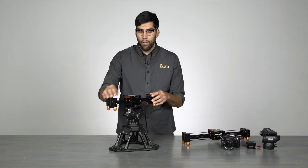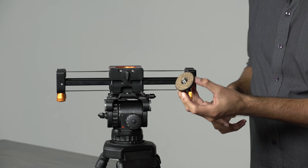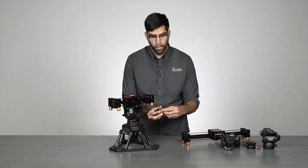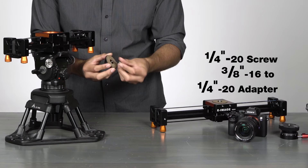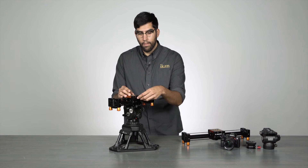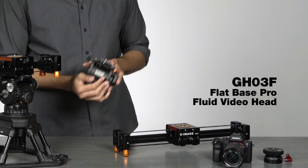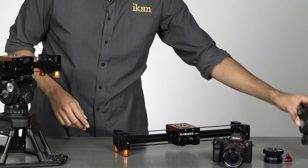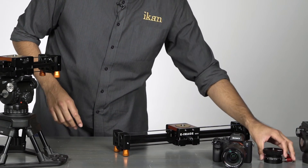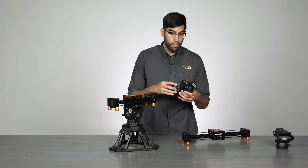Turn this around and you'll see a thumb screw on the back that is used to remove the plate from the slider. On this plate, you will see that it has a quarter-twenty screw with a three-eighths to quarter-twenty adapter, giving you multiple mounting options. You can mount the camera directly to the slider, or you can bring on tripod accessories like eImage's GH03F flat mount tripod head or the EI-A29 swivel ball mount, which pairs perfectly with these sliders.